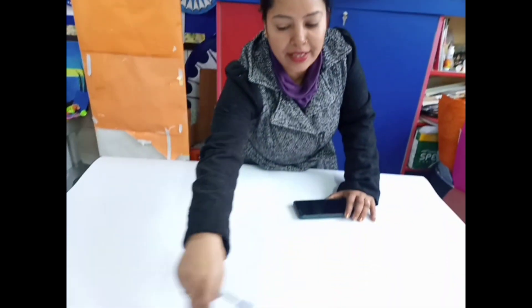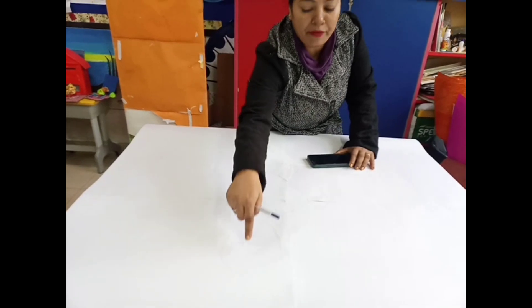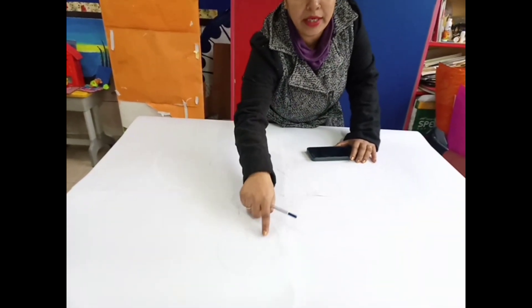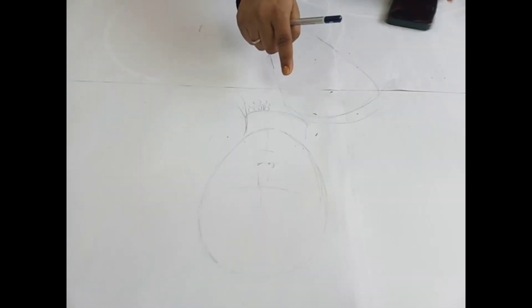First I have made a circle for the face. And after that we divide the area of the eye, nose and lips. So now we have to start.